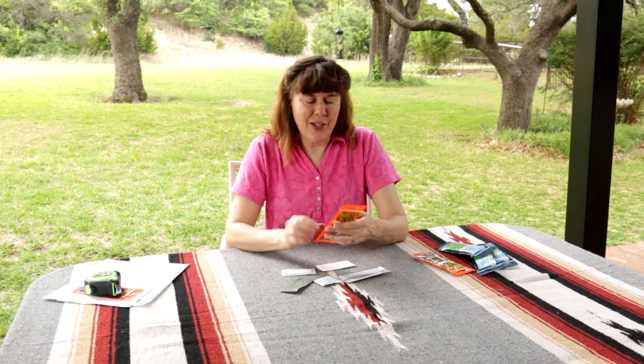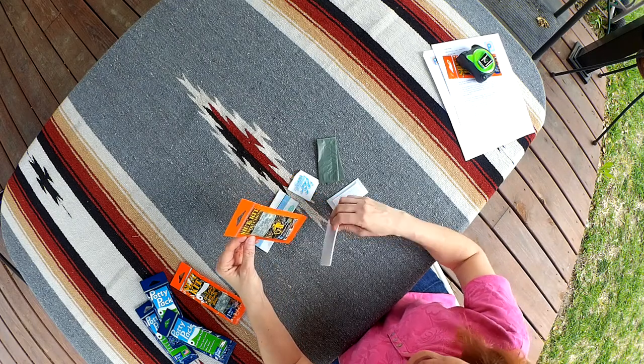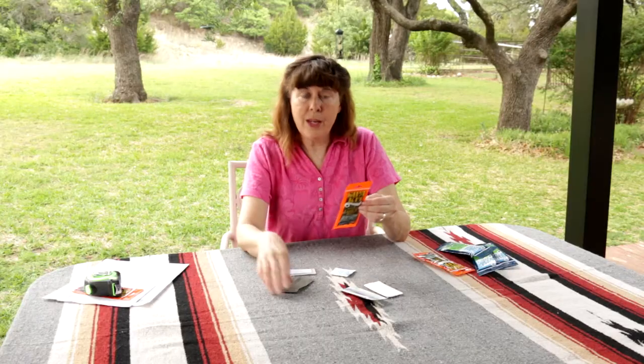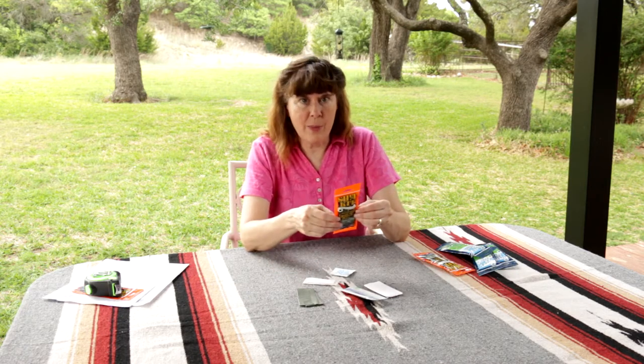The instructions for the kit — I love this. One: do your business. Two: toilet paper and wet wipes. Three: the disposal bag. Four: the hand sanitizer. And five: be a happy camper.